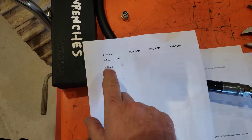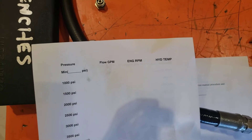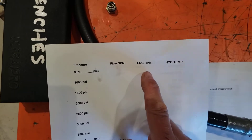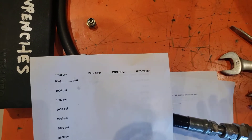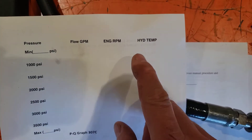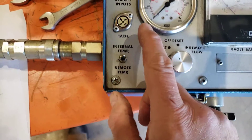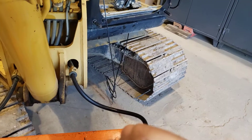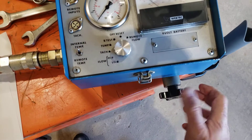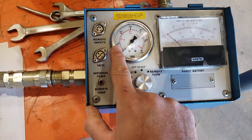We'll record that minimum pressure reading and the flow in GPM. We'll have a tach hooked up to the engine and record the engine RPM — basically high idle speed minus whatever bit of load is pulling the RPM down. We'll record the temperature. Then we'll increase the load until we get 1,000 psi on the gauge, with the operator still doing a full boom raise and the engine still at high idle.